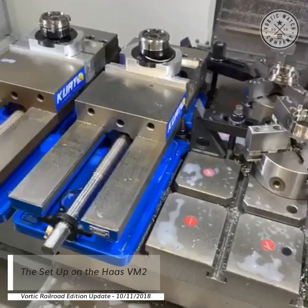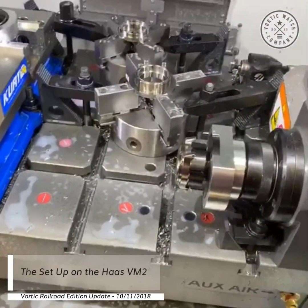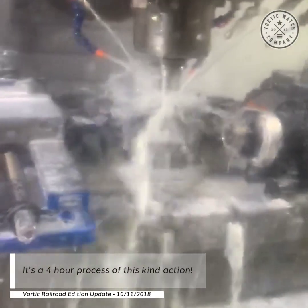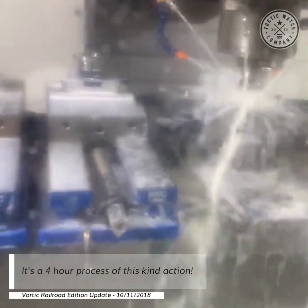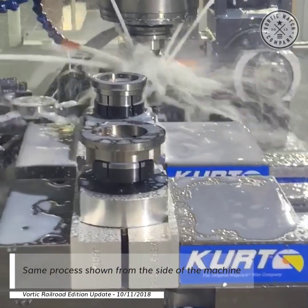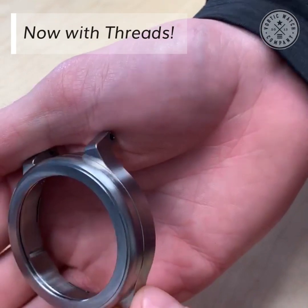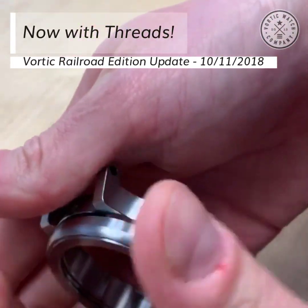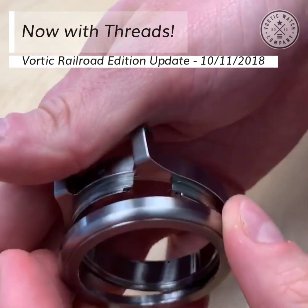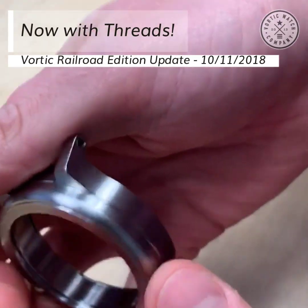We'll get one out here in a second and take some pictures to share with you all. Let us know if you have any questions. The bezel now has threads, so it will be removed with a couple of turns using a standard thread system — all of that is functioning great. Next update, we'll show you a little more.